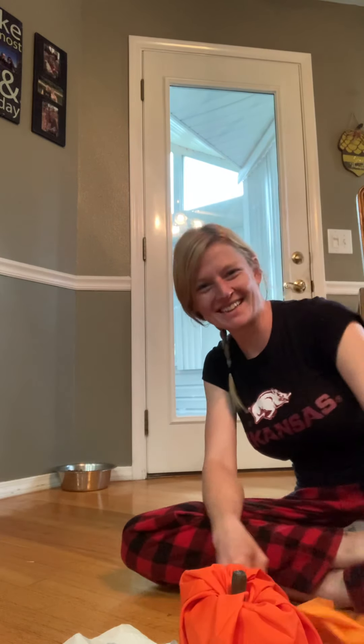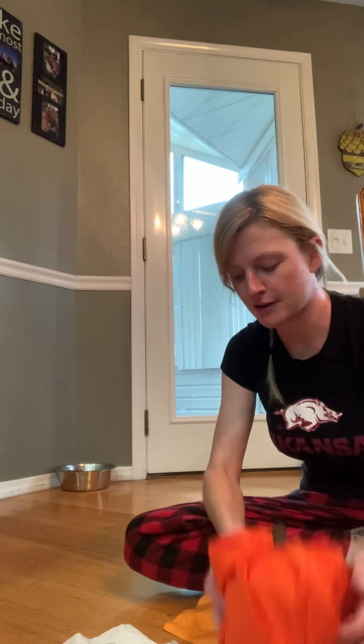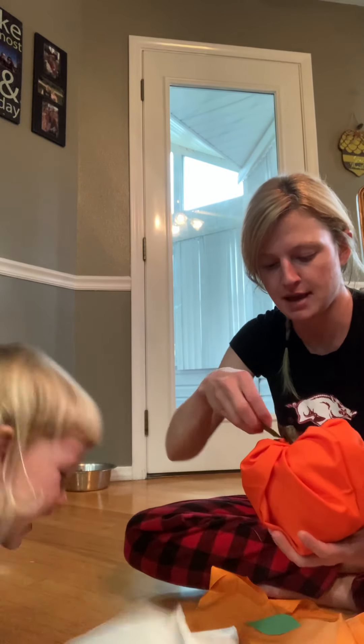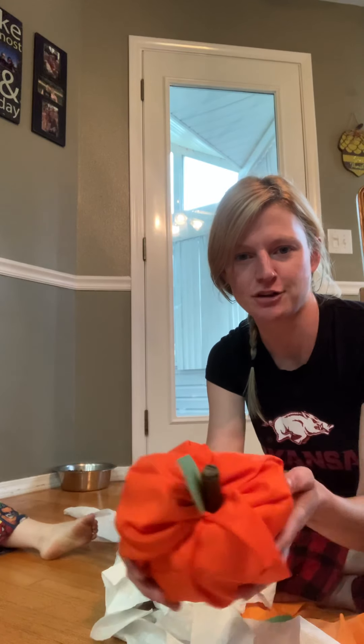Some of y'all might be in school right now. So today, not only is it pajama day at our house, but we're also going to be making some pumpkins today. So I'm going to show y'all how to make one of these. Isn't that a cute little pumpkin? Yeah, that's a cute little sucker.